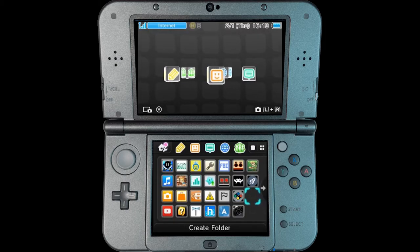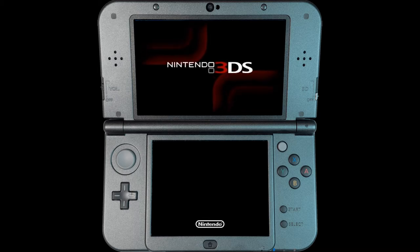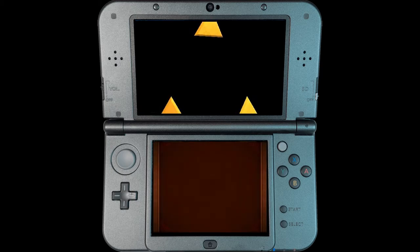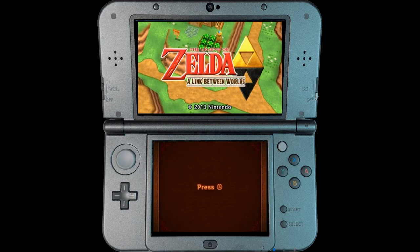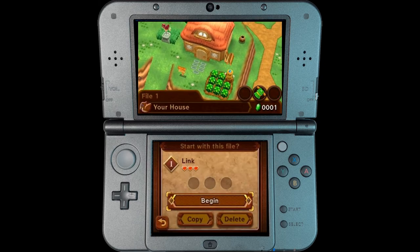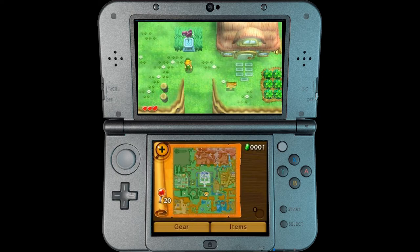I just wanted to do a quick video to show off what I'm doing on my Nintendo 3DS that I just got. I got this program that allows me to essentially stream my screens to my computer so that I can capture them. This is much better than trying to film my screens and worry about glares. I just wanted to do a quick test video to see what the frame rate and quality will look like once I've uploaded it to YouTube.